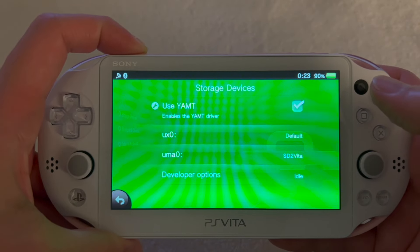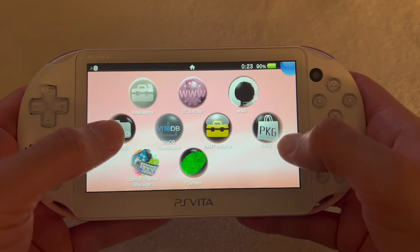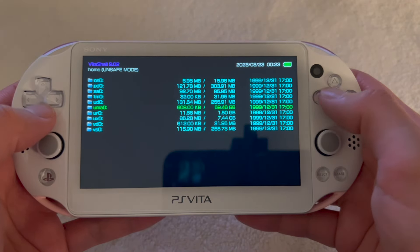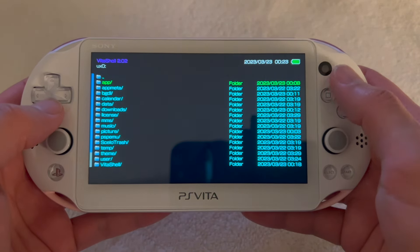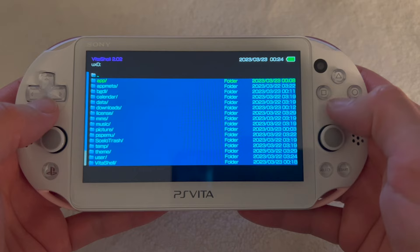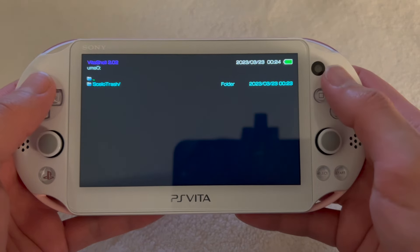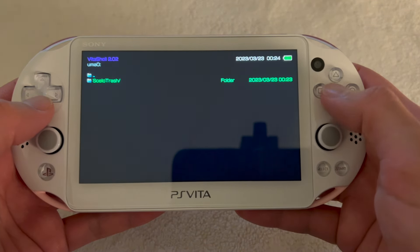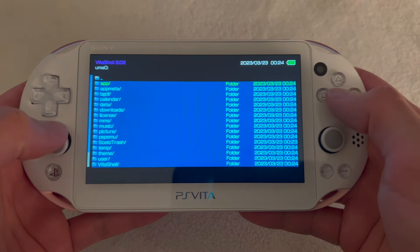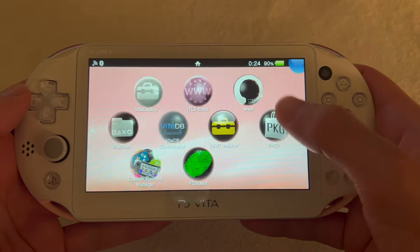Close VitaDeploy, open Settings, and check the option to use YAMT. Hold the power button and restart the system. Then open VitaShell, navigate to ux0, and copy every single folder in there. Go back, navigate to uma0, and paste all the folders you copied from ux0.